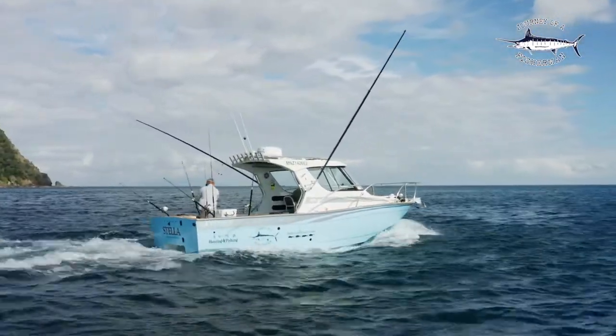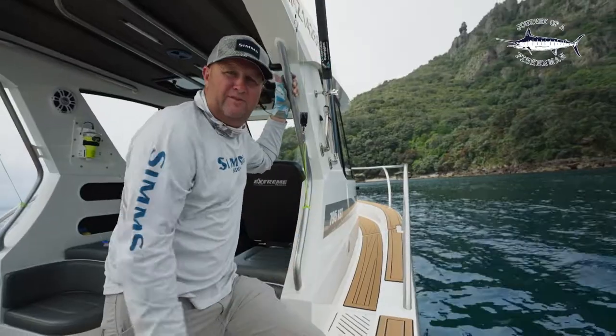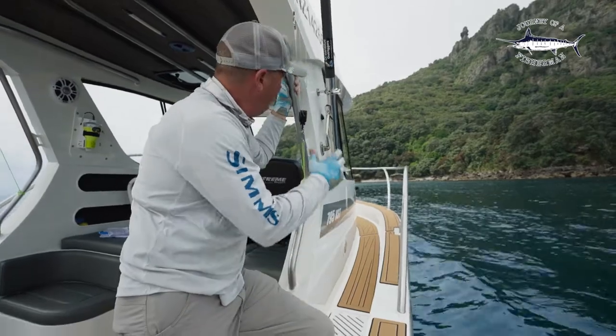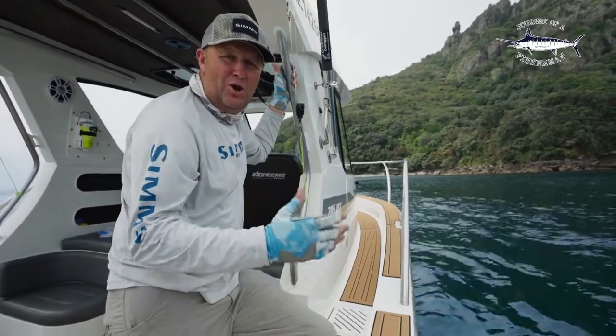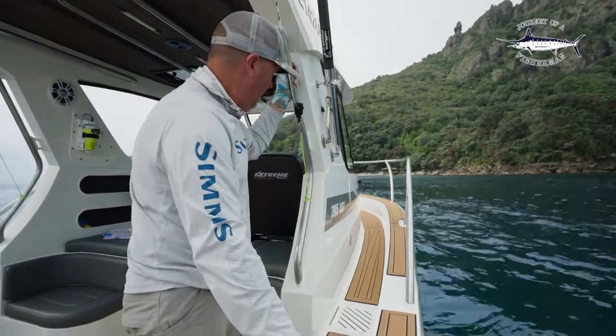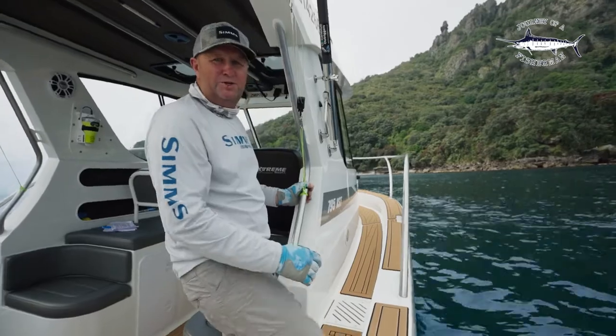We've got our brand new 795 XST from Xtreme Boat and we're just getting it ready for game fishing ahead. We've got our beautiful ocean blue stainless steel outrigger bases and our 19 foot carbon poles, and I just want to run through how I've rigged my outriggers on this new boat.